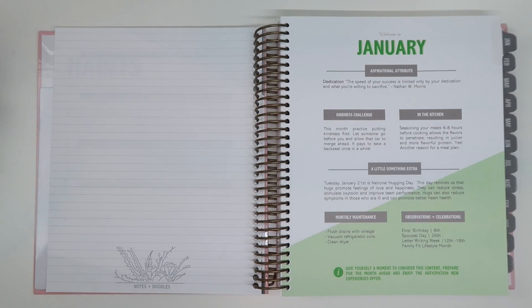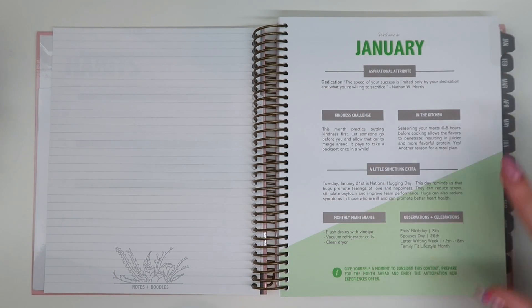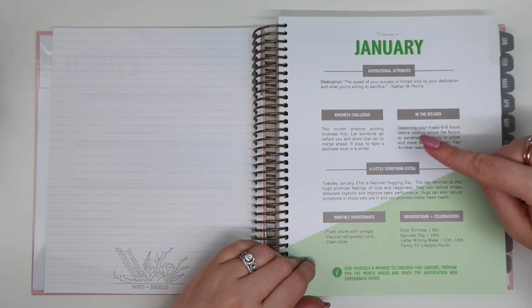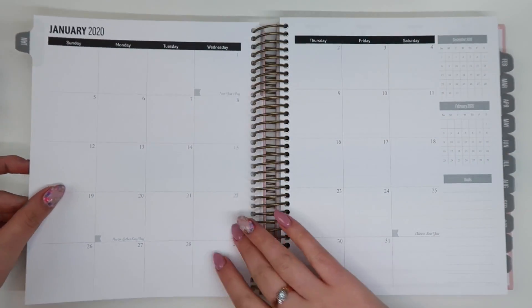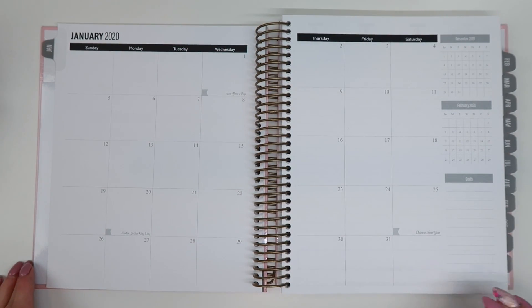January has already happened when I'm showing you this — I'm not going to start using this planner until the middle of February — but I still wanted to show you the entire layout. I love that they add just a couple extra little things in here, and again motivational quotes, which you'll find throughout the entire planner.